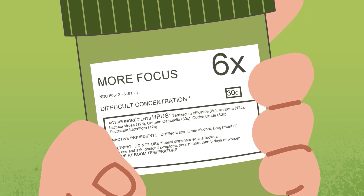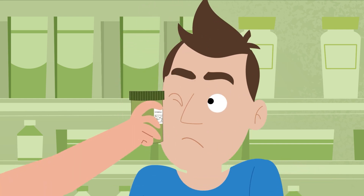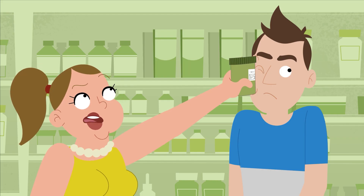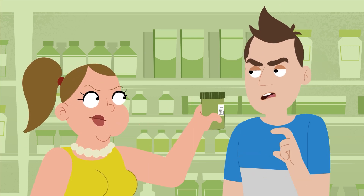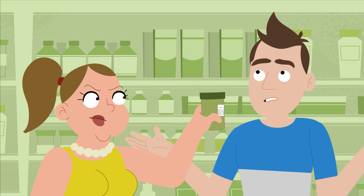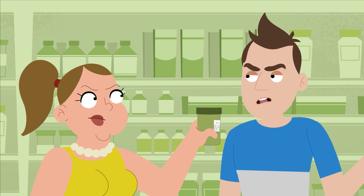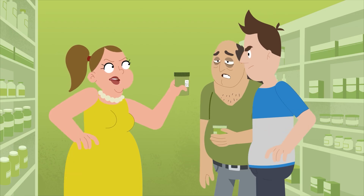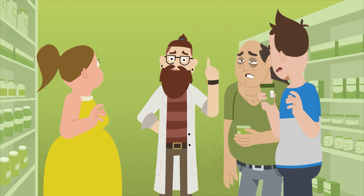Those are just fancy words for things like sugar and water. But it's got numbers — X's for this and C's for that. How is that nothing? Because that's just how diluted it is. At 30C, there's not even a single molecule of the ingredient left. There's no way they would sell us something like that. Oh, yes, we would.